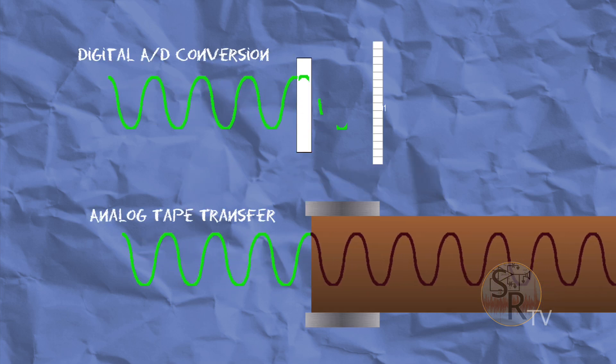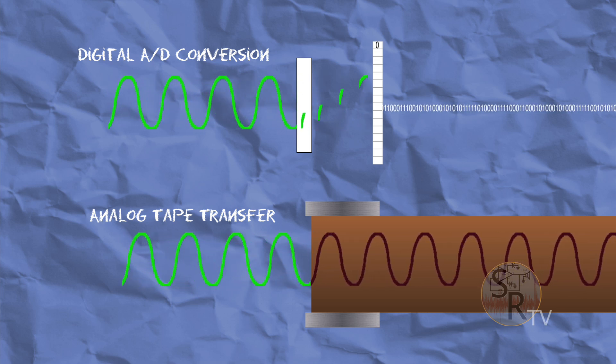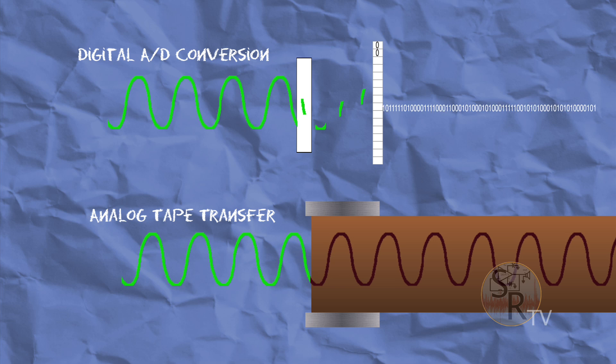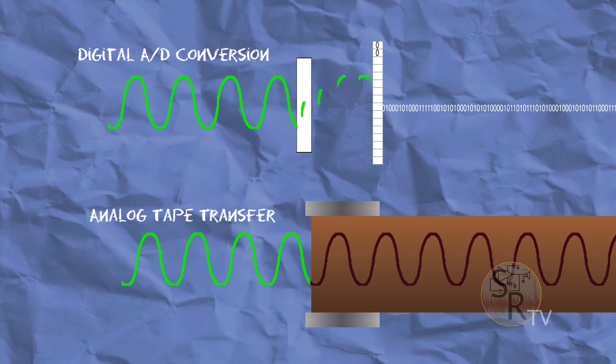Now it's time to talk a bit about digital theory. In digital, the waveform is chopped up into individual pieces or samples in order to be converted. This leaves the space in between each sample out. In analog, the entire waveform is printed to tape, but its quality is degraded over time and can be significantly affected by environmental conditions such as humidity, temperature, and storage location.